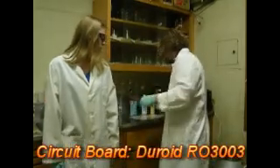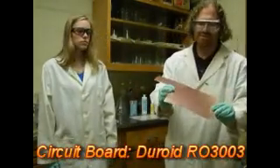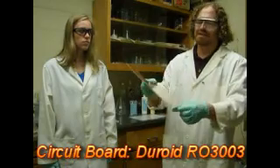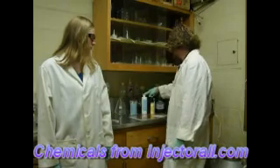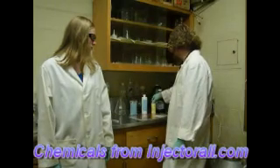To start, we have some copper-clad circuit board. This is RO3003 from Rogers Corp. We also have photoresist, developer, and etchant, all from Injectorol.